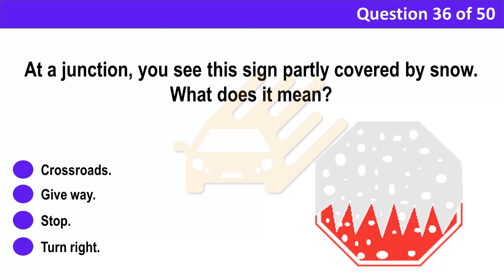Question 36. At a junction, you see this sign partly covered by snow. What does it mean? A. Crossroads. B. Give way. C. Stop. D. Turn right.